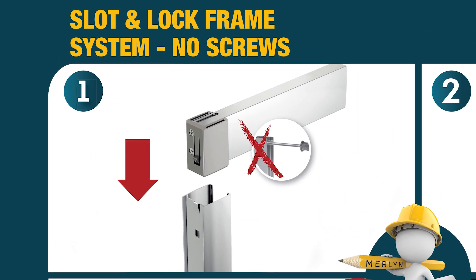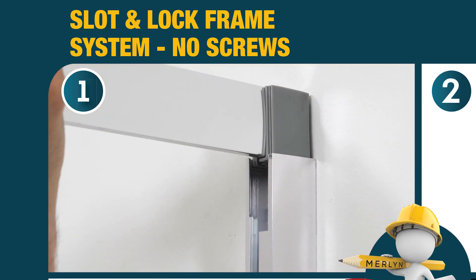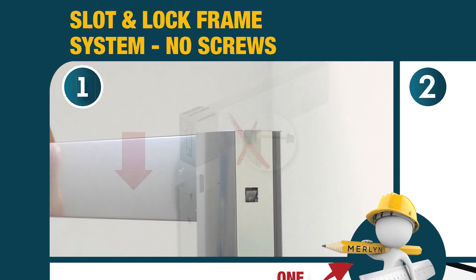Slot and lock system. This completely unique fitting system requires no screws for assembly, unlike standard doors. The profiles just simply slot into place.